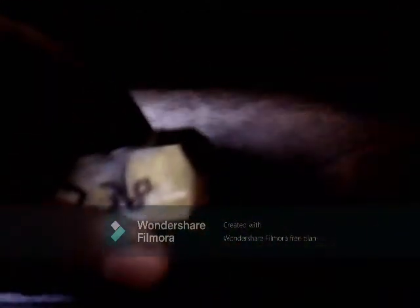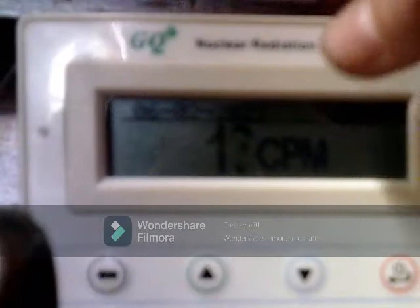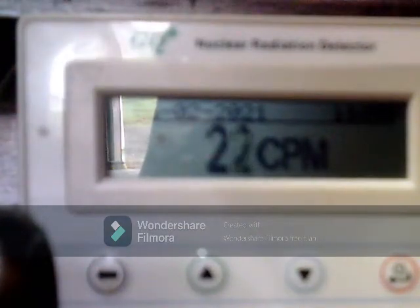Here in the lab we also dabble with some very radioactive substances, such as this — a container with uranium-238 inside of it. Over to my right, I have a guide to measure the radiation. Here is the uranium. It might not look like much, but whenever I bring the Geiger counter close to it, you can see the radiation steadily climbing.